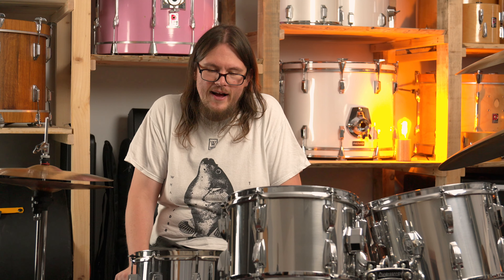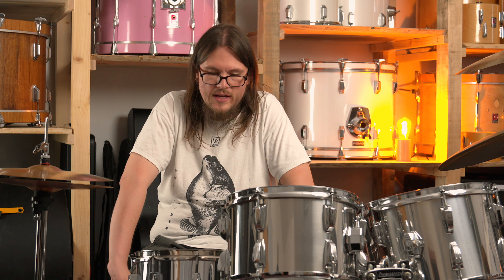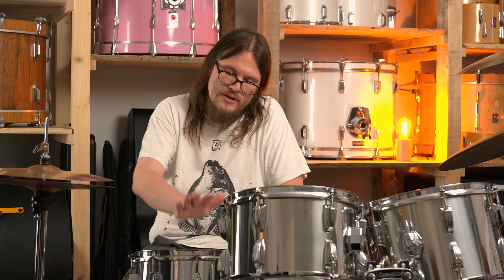Snare number one is the 14x6.5 LM402 Supraphonic snare drum — the very famous John Bonham drum. I think nearly everybody had one and nearly everybody played one. It's perhaps the rock snare drum out there. The one I have here is a keystone 60s Ladalloy — a keystone from the 1960s.